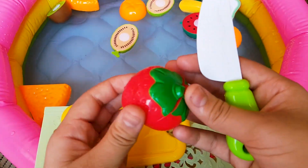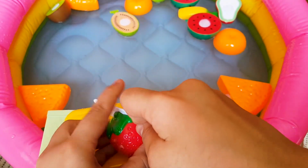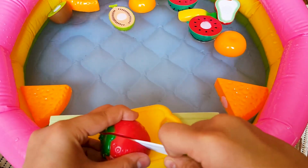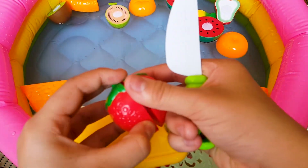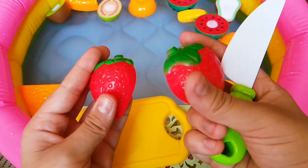This is a strawberry. It is red with green leaves. There are yellow leaves and green leaves. Inside is green.